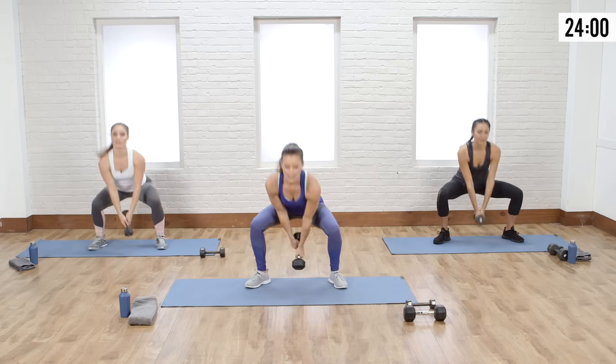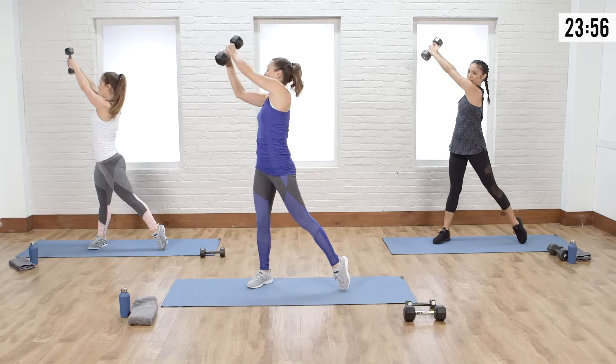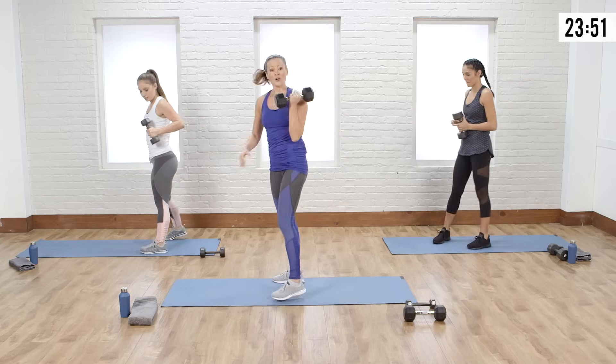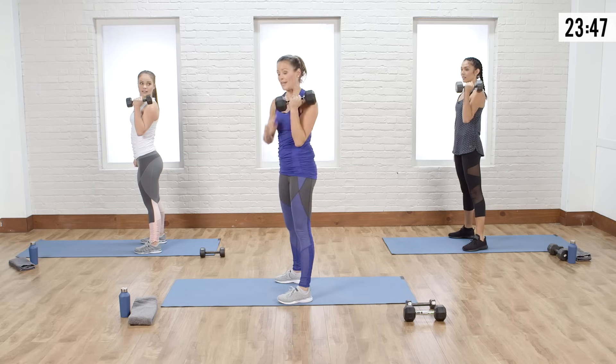Three, two, last one — and chop it over. So that gets you working a little bit, cardio's high. Now using your mat, we're going to do a burpee with a row and press using one weight and one arm.